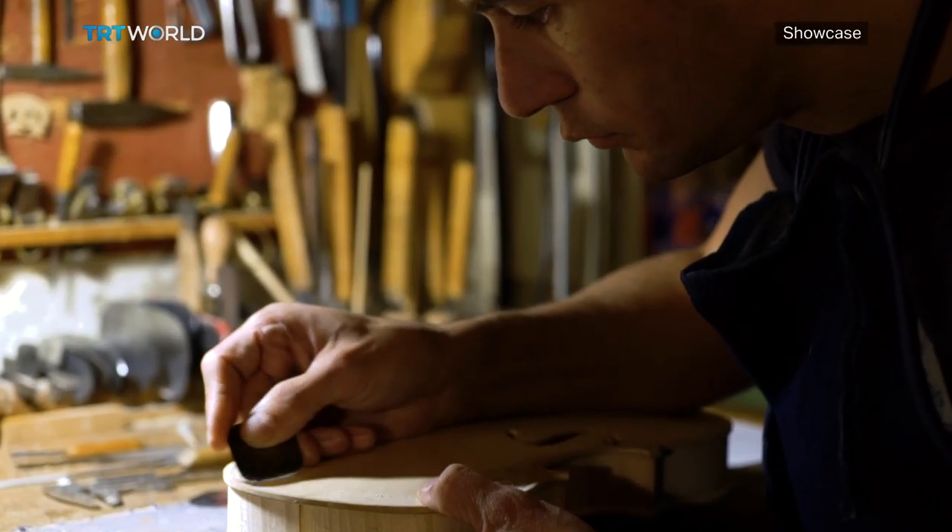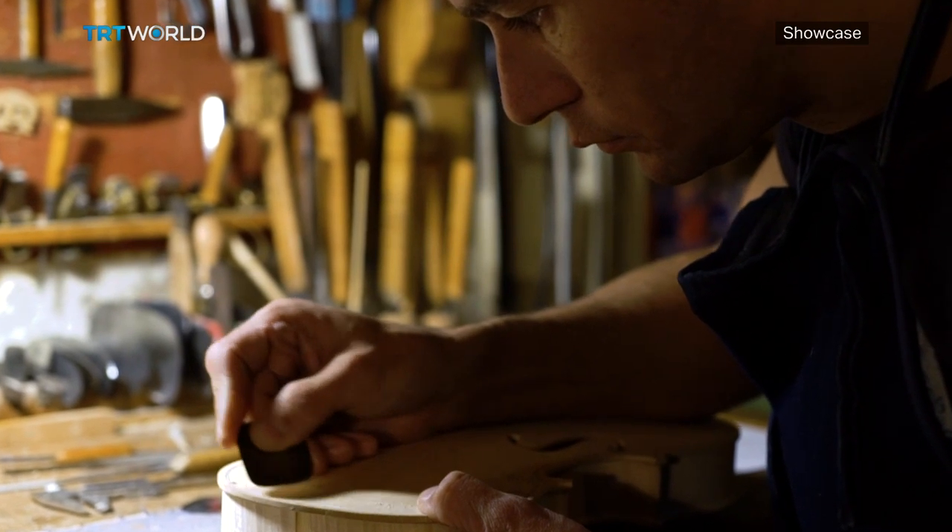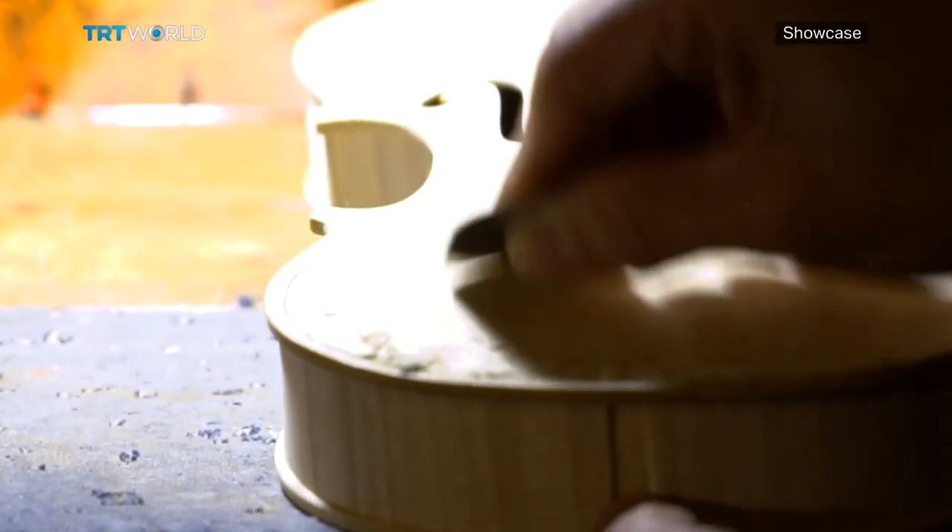The first important phase is the construction of the bands, which are the central part of the instrument — the part that gives the thickness. After building the bands, you can do the outline of the table and the bottom.